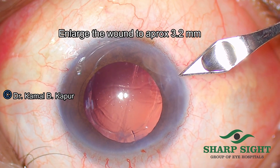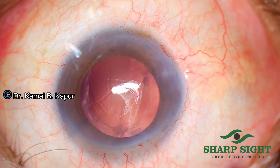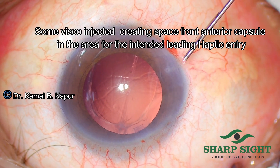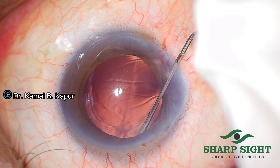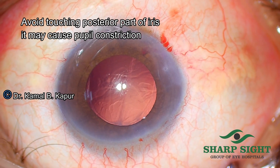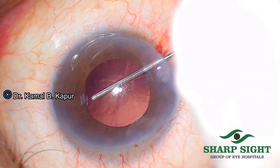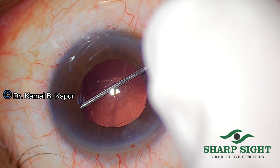We enlarge the wound to approximately 3.2 mm because in this particular technique we do not use the wound assist technique, but we have to insert the cartridge tip inside the wound so as to negotiate the haptic behind the iris. Just before we get the cartridge loaded, we inject some more viscoelastic under the iris, making sure that we do not touch the posterior surface of the iris because that might cause constriction of the pupil, as was noticed in this particular case.